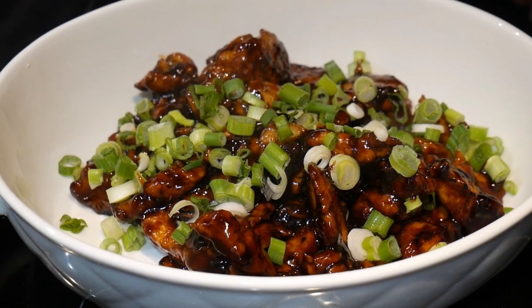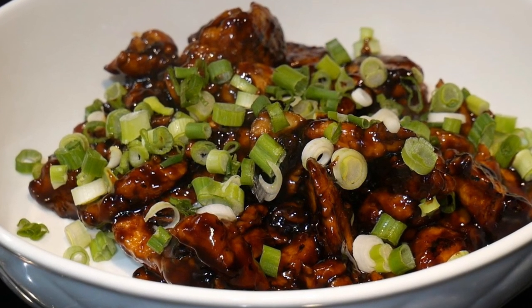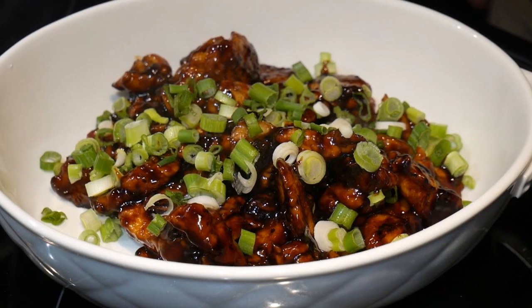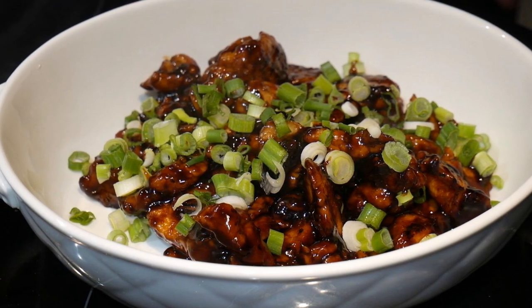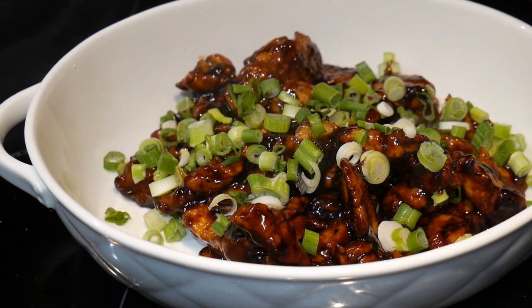There are many ways to cook teriyaki chicken. This is one of the ways which I usually cook when I have guests. This version is very popular with my guests because it has intense flavor — the chicken is in a heavy sauce. So let's go into the kitchen and have some fun.